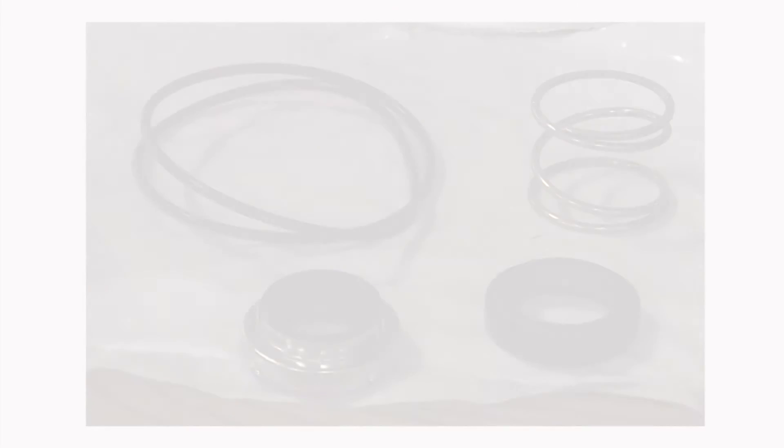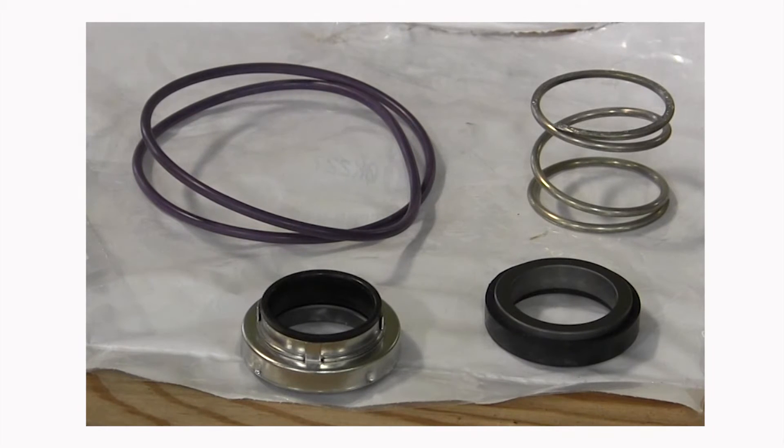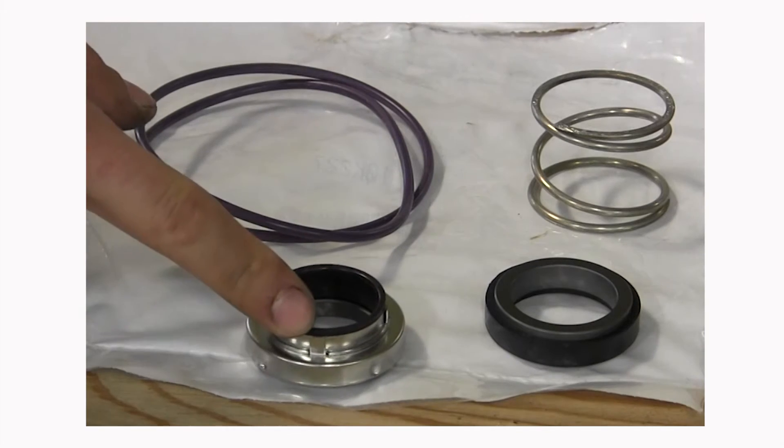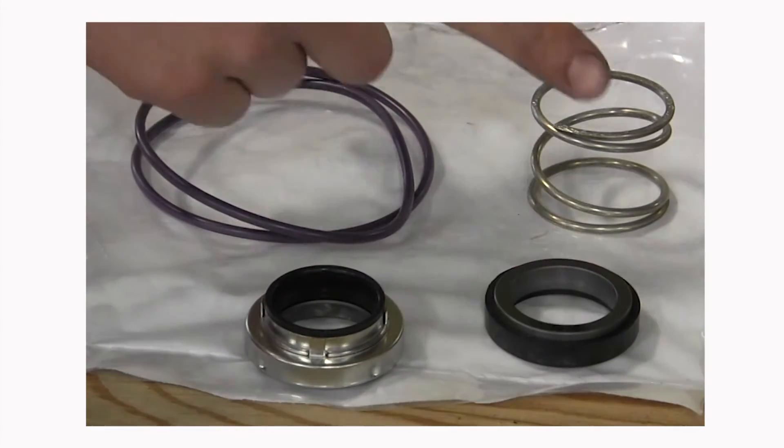At this point all parts are available for inspection and replacement or reuse: the large OD o-ring between motor adapter and pump housing, the rotating seal, the stationary seal, and the spring.